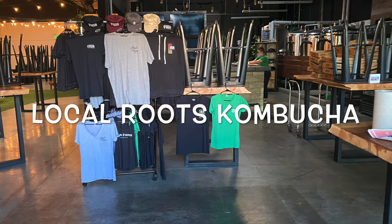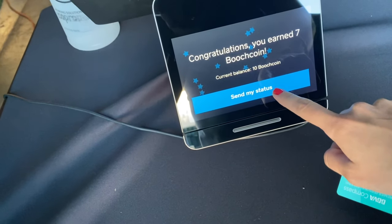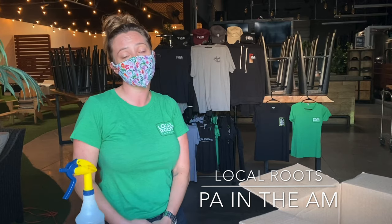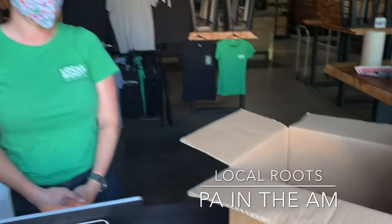We just started doing growler refills yesterday, so if you want a growler you can bring them. Dang it, I didn't bring it — I'm glad I know that for next week. Our Butch Coins are our loyalty program: you get a point for every $10 you spend in the tasting room, and you add up points to get free merch like growlers, t-shirts, hats, and sweatshirts. Awesome — thank you so much. Absolutely.